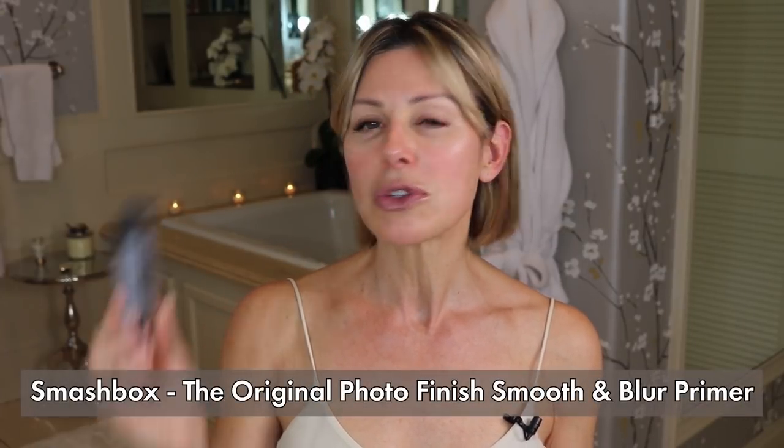Primers are key when it comes to having your makeup stay in place. The two primers I'm going to focus on are face and eye. The face primer I've used for the most part is Smashbox Original Photo Finish Smooth and Blur Primer. It's a clear, silicone-type gel, and I just tap it in the areas where I really want to reduce oil, which is the T-zone for me. This immediately helps cut the shine and provide a smooth surface to apply foundation.